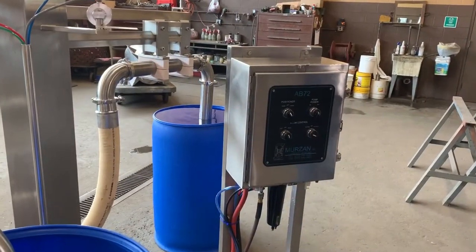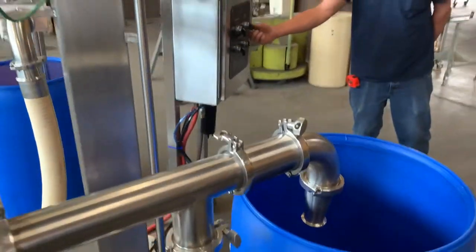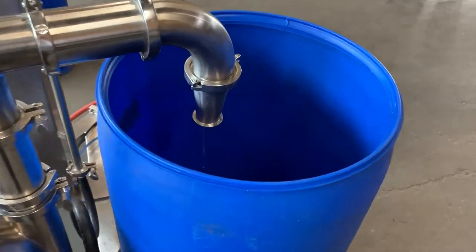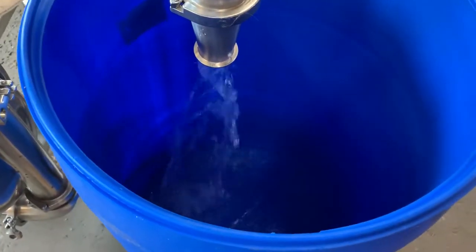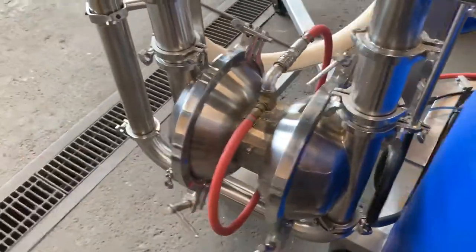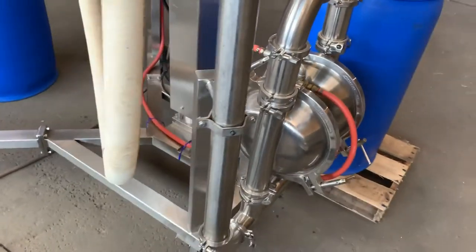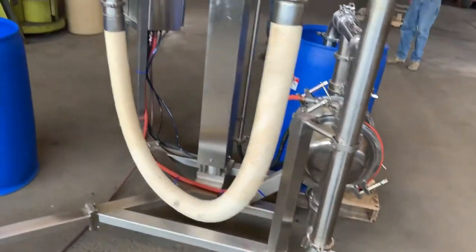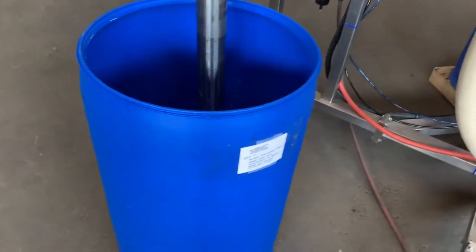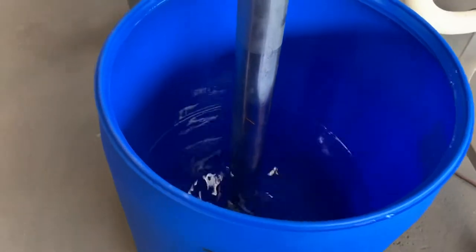We'll turn it on and see if it pumps and I'll try not to get wet. And you can see that it's taking this drill down pretty quick.